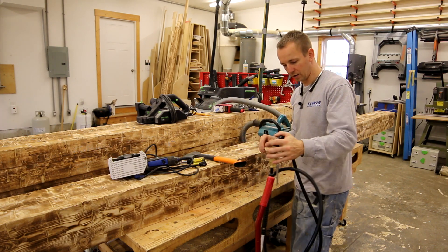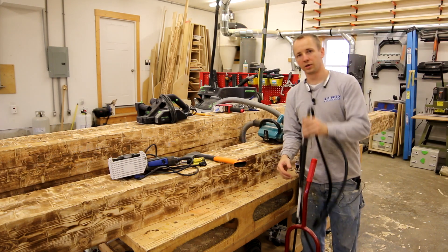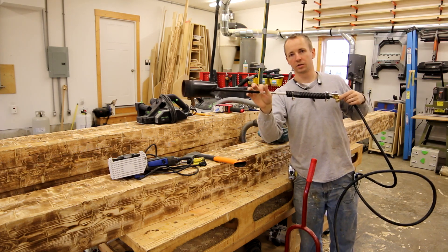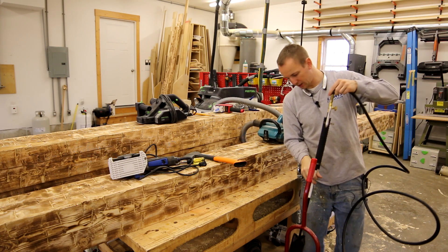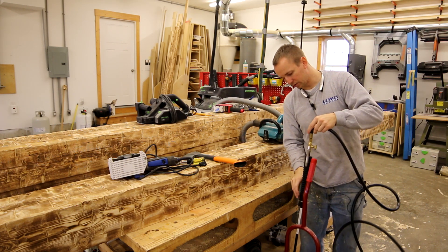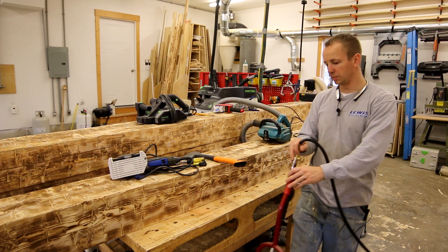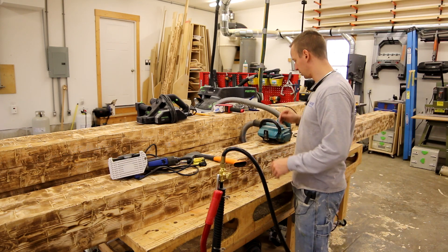From there, you're not going to be able to see this really well, but this would be the torch that I use. It's just on a rolling cart with a propane tank. That's what I use to torch the beams, and it's been a really good investment.